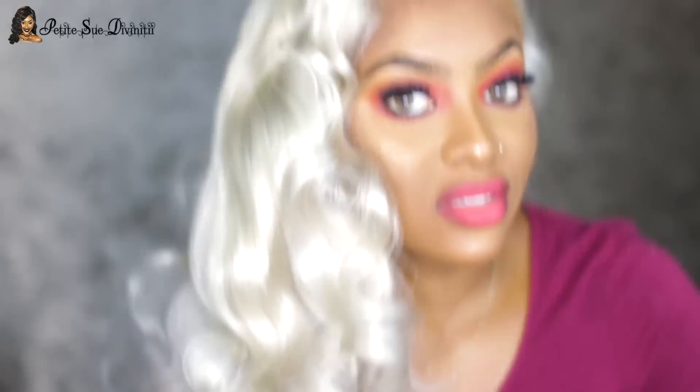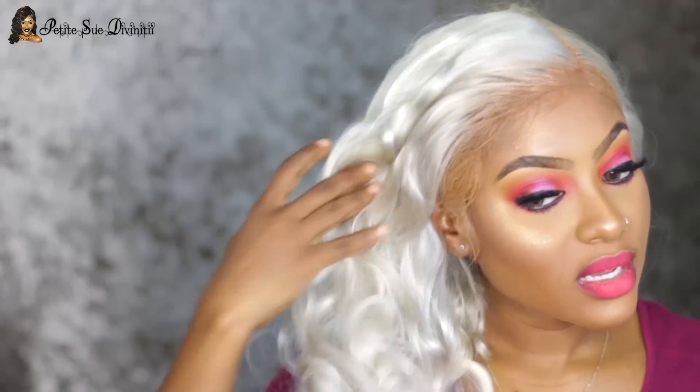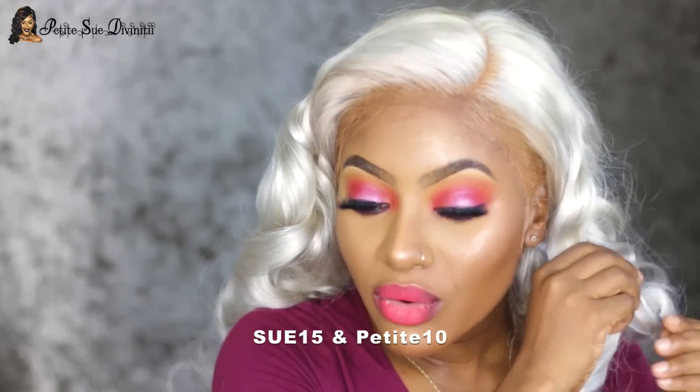I'm just brushing out the waves as I go along and I'm so in love. If you're interested in this wig, the link is down below in the description box. You can get dollars off when you use my discount code SU15 and Petite 10. I'm not always someone who experiments with colors — sometimes I stay in my comfort zone — but this is gorgeous. Check out the detailed installation tutorial down below; I didn't want to cram everything into one video.